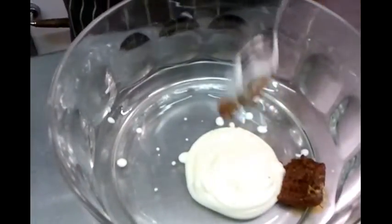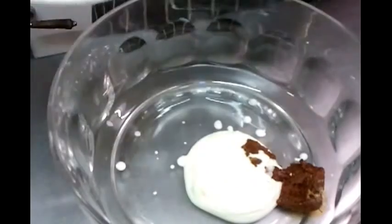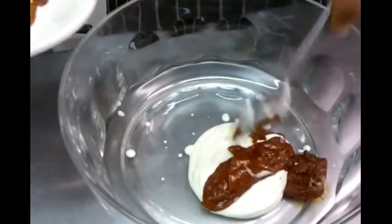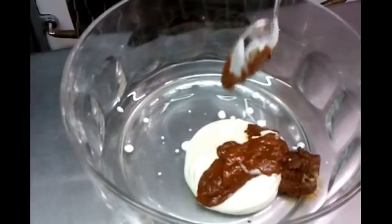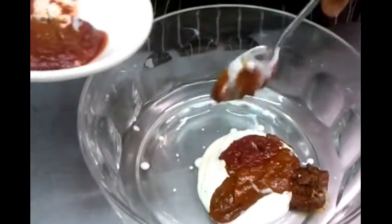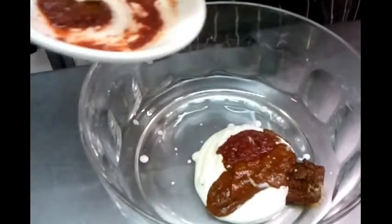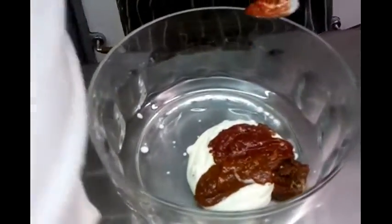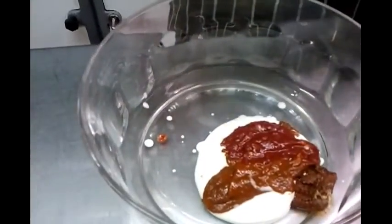Next it will be the tikka paste. These spices you can get from any large supermarket — they sell them, or you can get them from Asian grocery stores. The big major supermarkets always have small tins of Indian spice. Now he's putting the mint in.